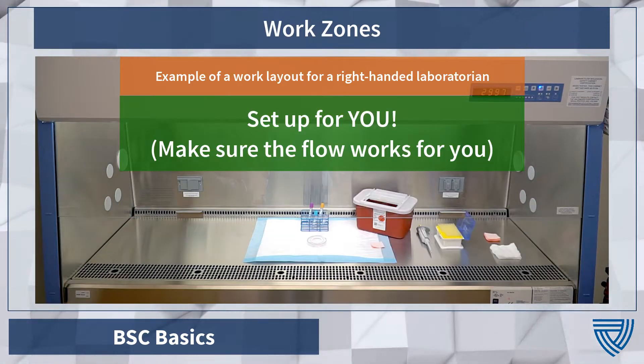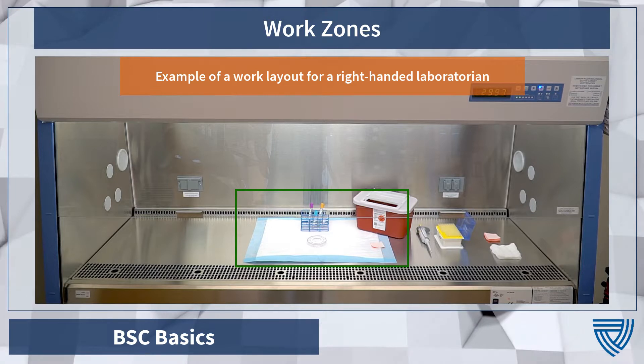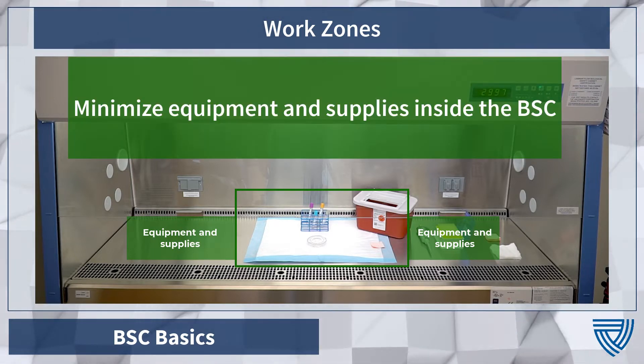Set up your working space for what is best for you and the tasks at hand. When working, be sure to utilize the center of the working area. Place your biohazard bin and supplies within easy reach to help minimize your movements, and keep equipment and supplies as far away from the airflow vents as possible. Do not put more than you need inside the BSC chamber at any given time.